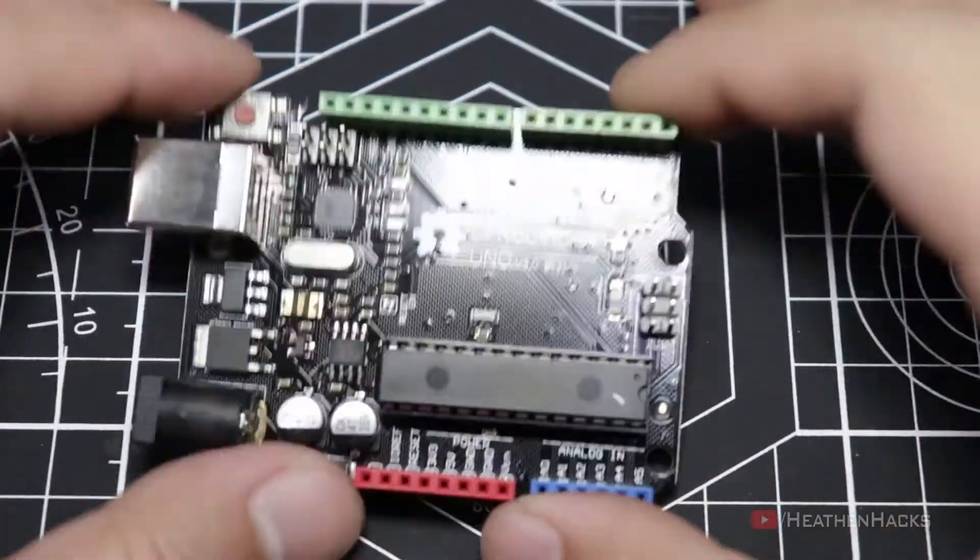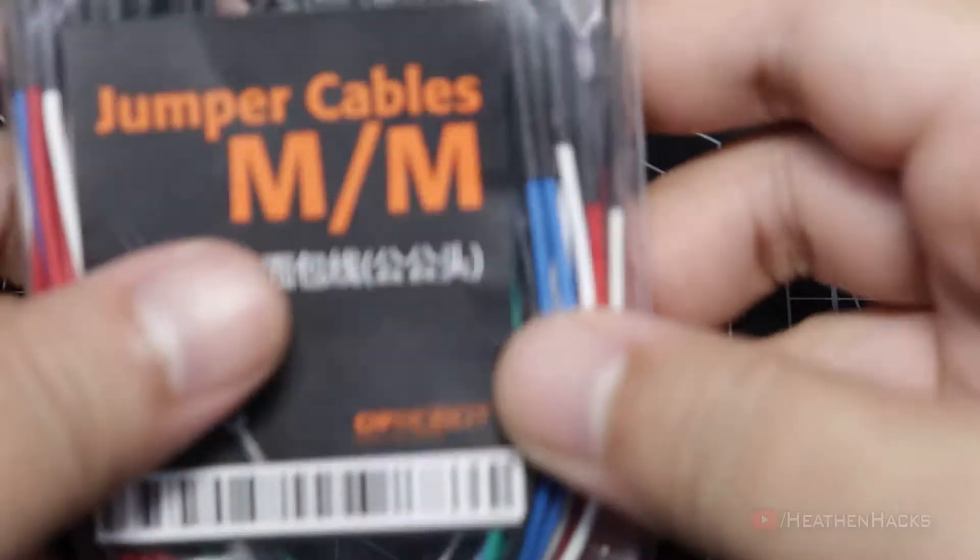Here are the things that we need for this project: a DF Arduino Uno board, prototyping shield, male-to-male jumper cables, and lastly, the buzzer.